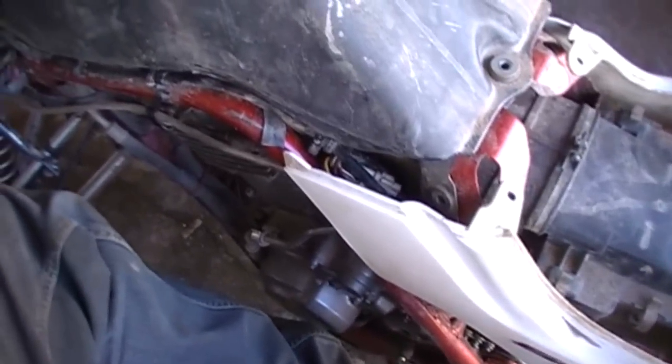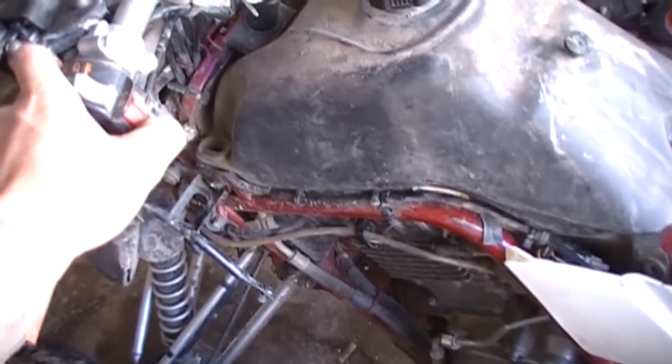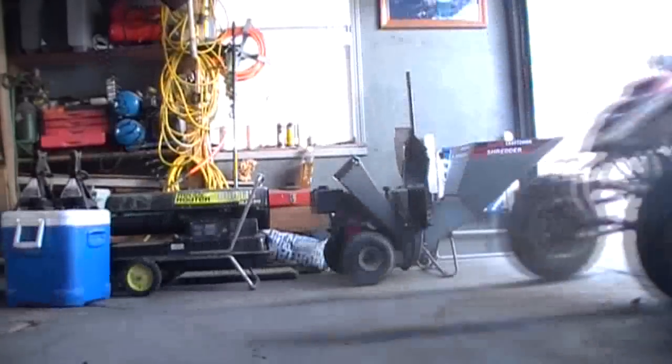We just got the gas tank on — holy shit, getting that gas line back on was a bitch. All these wires were in the way. Opened up my knuckle again. Now we'll start it up, see if it starts. There we go — it hasn't run in about two weeks. Sweet. It's all back together.